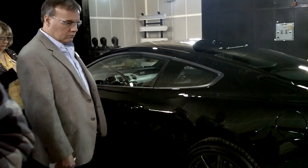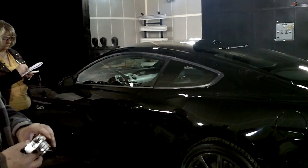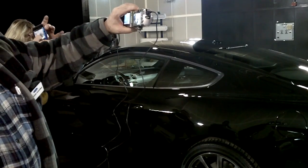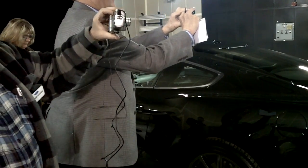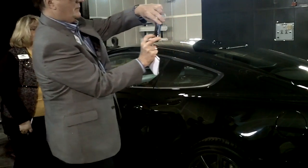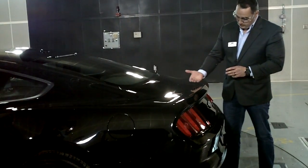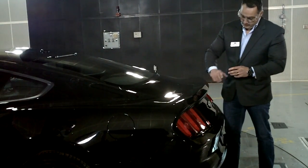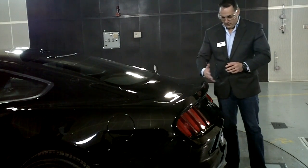We spent a lot of time in this tunnel with the aerodynamic team, and we shaped this deck lid. We did probably about 10 to 15 versions, and this is the final result, where you basically have a perfect balance between creating downforce and reducing drag. You can see right here there's basically an integrated spoiler, which you're going to see in the demonstration later on.